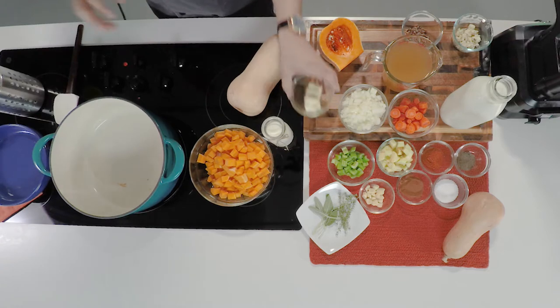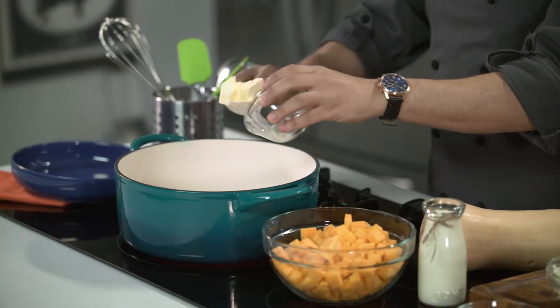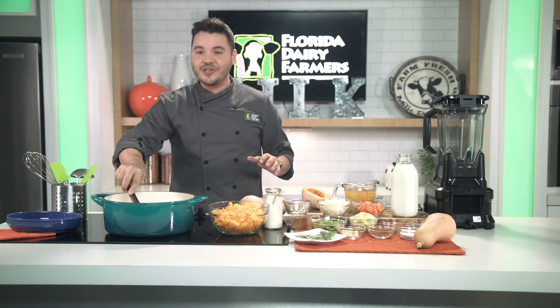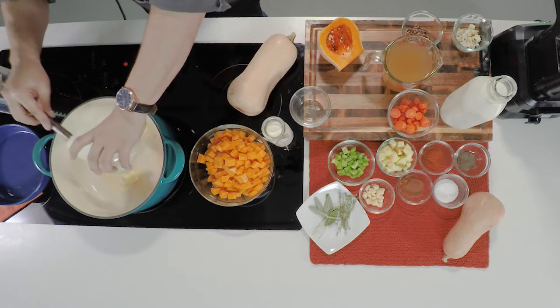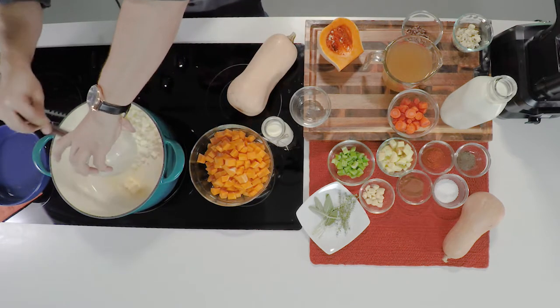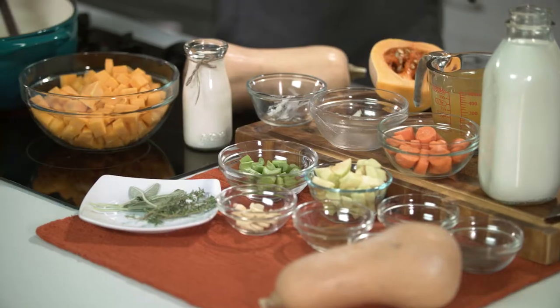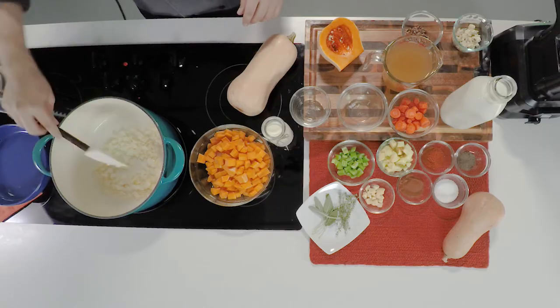To start off with our recipe, we're going to start with a soup pot and we're going to add some butter. Once our butter is melted, we're going to go ahead and add our onions, and we're going to cook them for about three minutes until they are translucent. It's very important to cook it on medium to low heat — we don't want to brown our onions, we want to make sure that they're just clear in color.